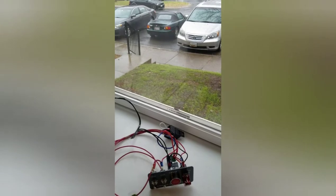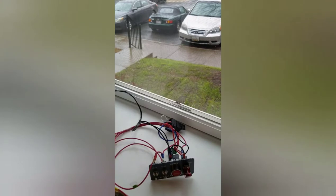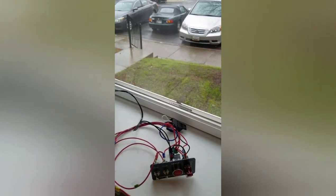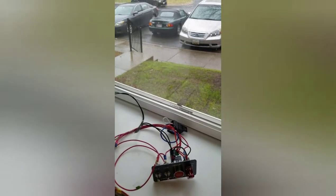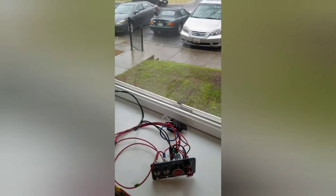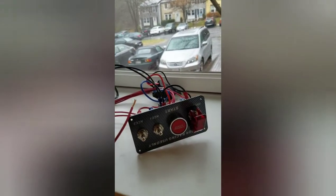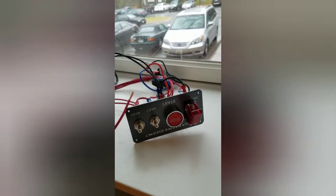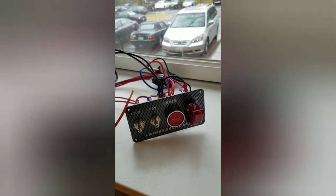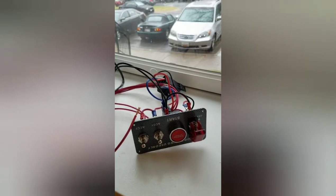Rather than replacing the entire ignition switch and having two separate keys — one for ignition and one for doors — and all the hassle of replacing that switch, which is quite challenging based on what I've seen on YouTube, I decided to go the route of installing a switch panel readily accessible on Amazon. It wasn't much — something like $12. It seems a very popular item; I've seen it referred to a lot in various YouTube videos.